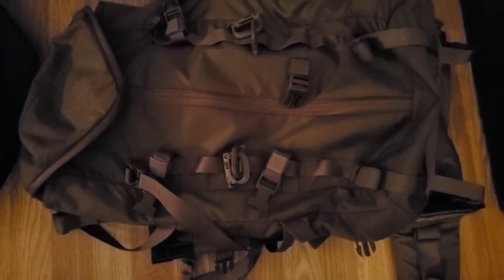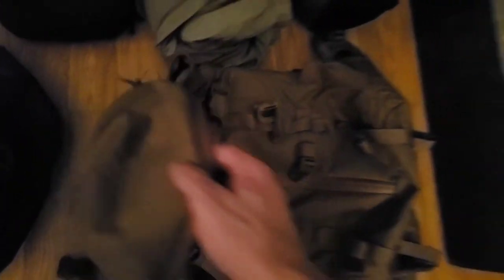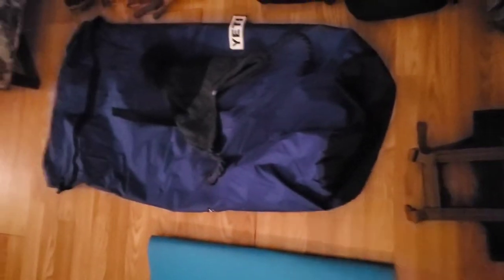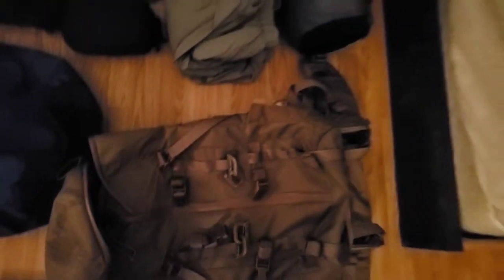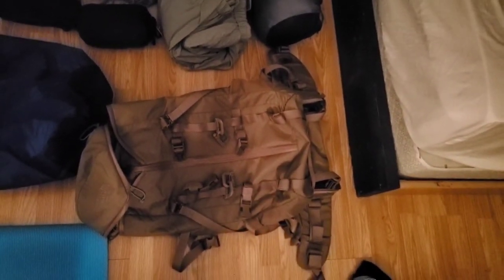Starting over here we have the Mystery Ranch Pintler, it is a 41 liter pack. As many of you guys know, it's got the overload feature so I can stick this dry sack in between the frame and the pack and pretty much double the volume that I would be able to carry if I just used the regular pack.